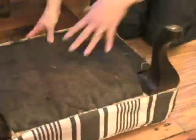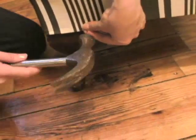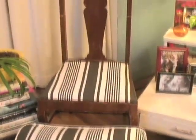Now shimmy your new cover over your ottoman and, using your staple gun, pull the fabric tautly and staple it to the bottom of your ottoman. Then take a hammer and nails, fold your fabric under, and slowly and carefully nail them in. And voila — we've reupholstered this great vintage piece!